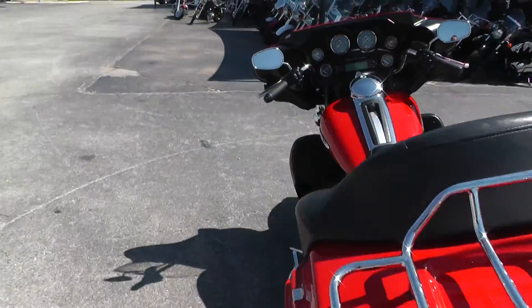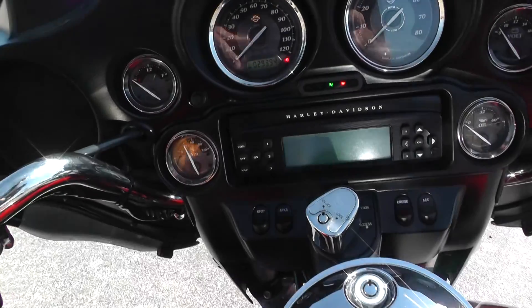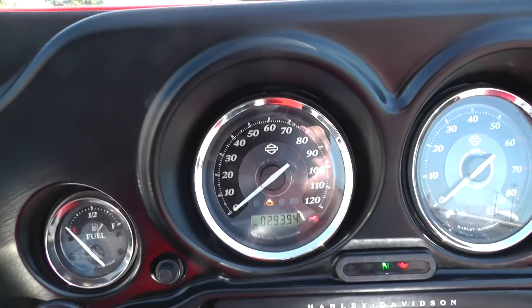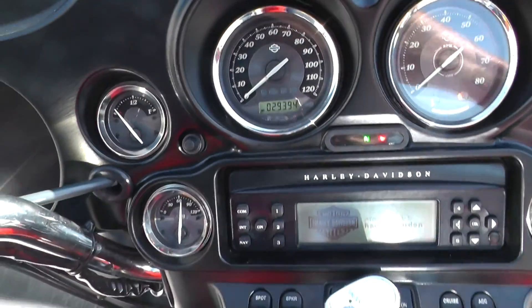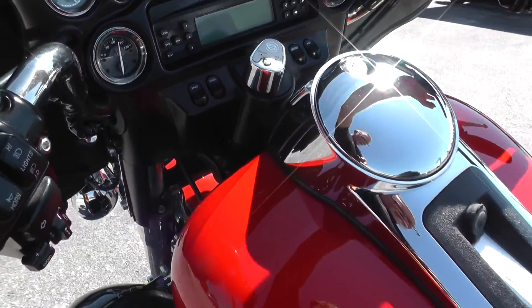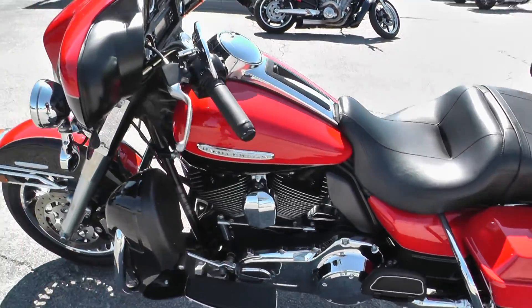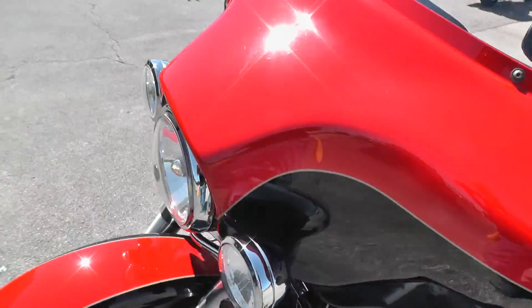Let me check the mileage — fire this bad boy off. It's got 29,394 miles. The bike's got anti-lock brakes on it too. Runs good, fires right up.